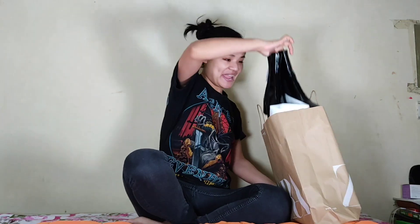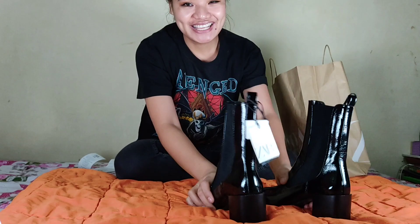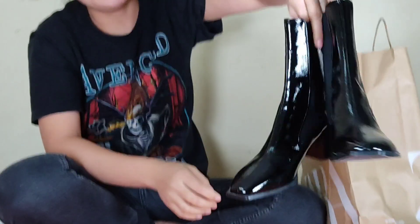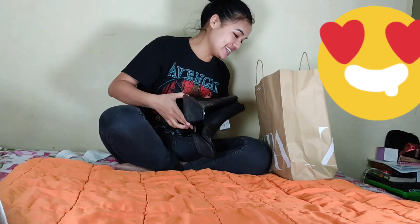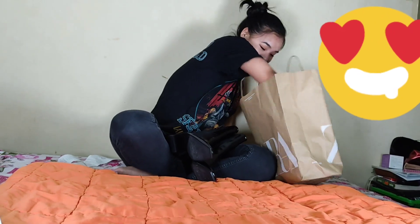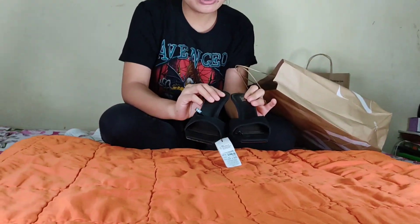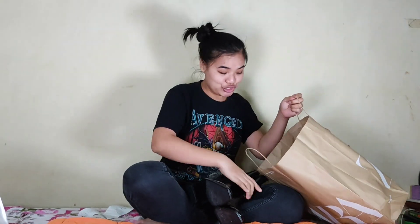Let me show you. Look at the shoes! Wow, it's so beautiful! I tried it and it's very beautiful and it fits me well and it's amazing. It's so beautiful. I'm so happy today that I got these beautiful shoes.